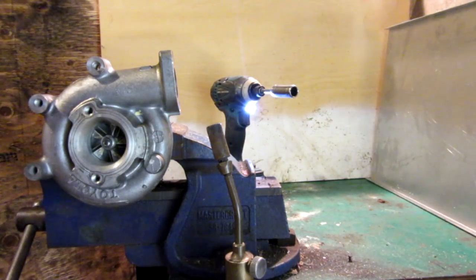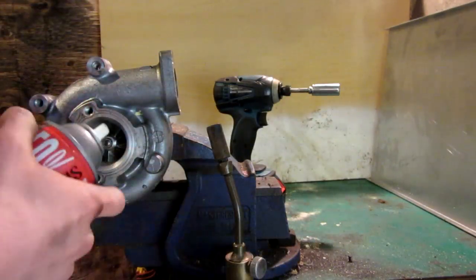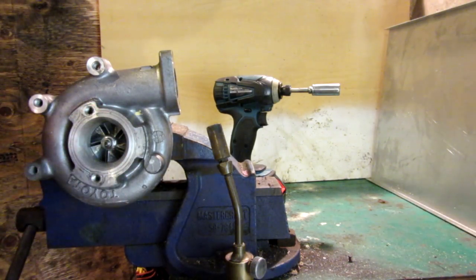We're going to try and get all that fluid out and then we can do another flamethrower test. Here goes test two — we're going to start over from the beginning. Starter fluid, I think, works better than the bug spray, so just put a good amount in the bottom there.